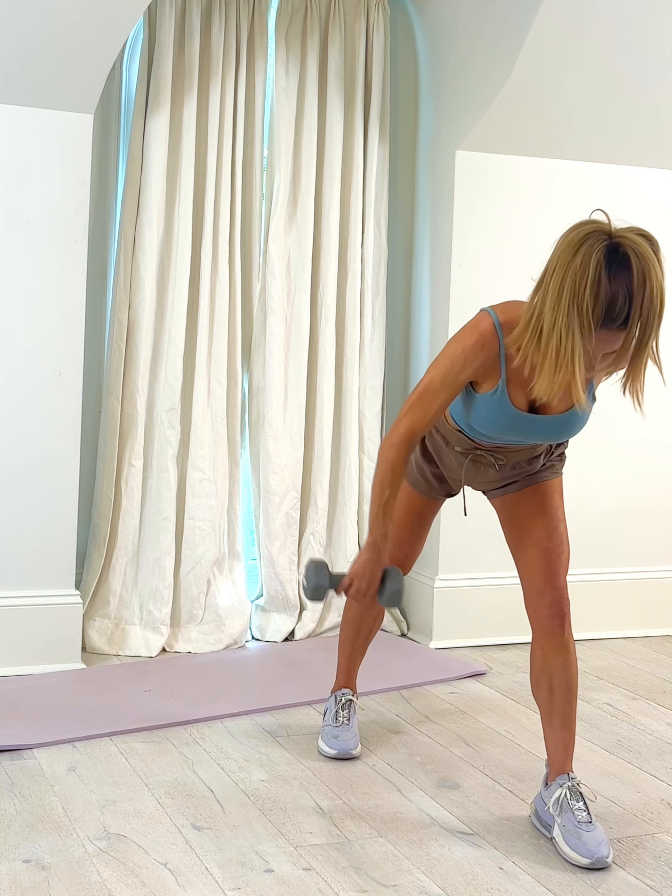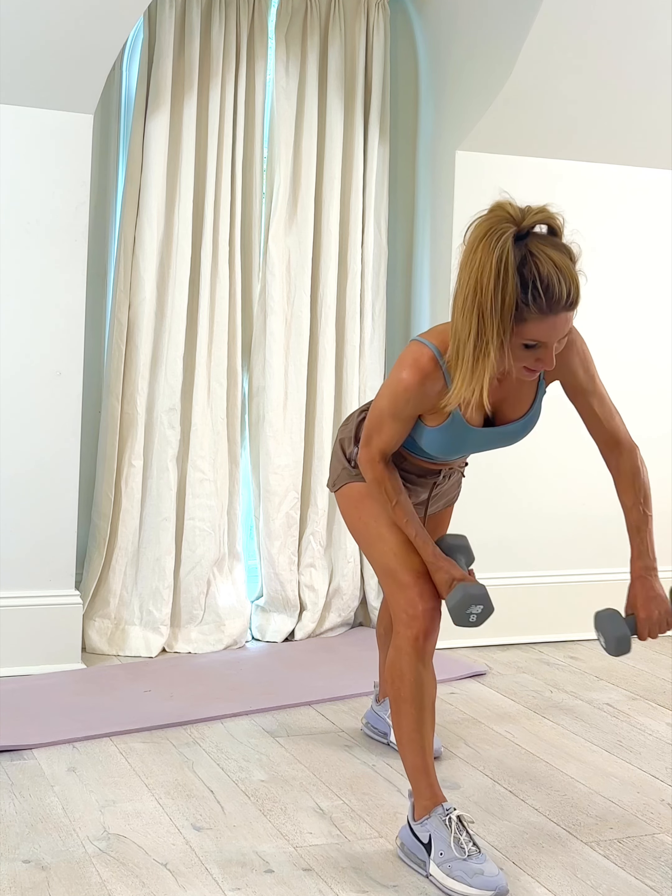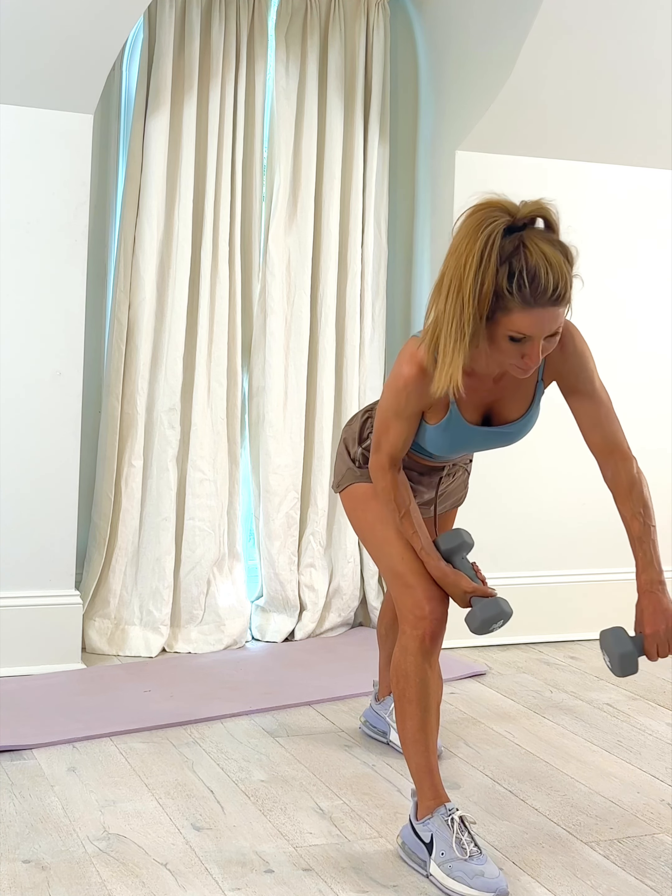Switch sides — right leg forward. Now my left hand is just like this: palms are facing up and I'm going to exhale, lift, control, leg down. Exhale, lift, keeping it straight. We're almost done with this whole entire workout.